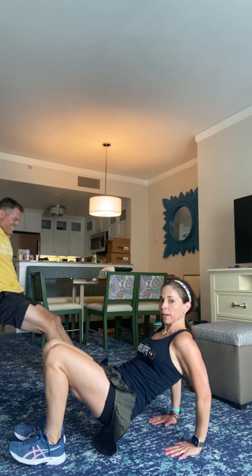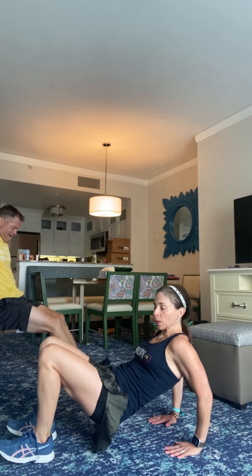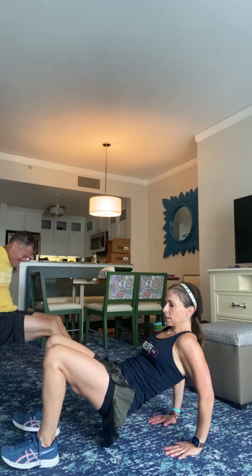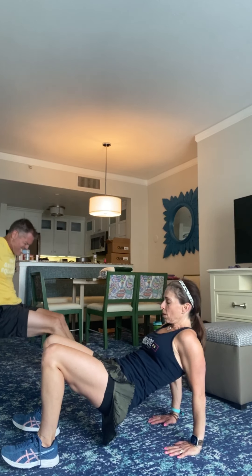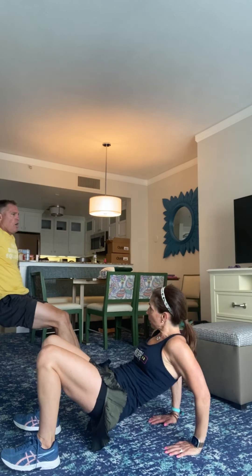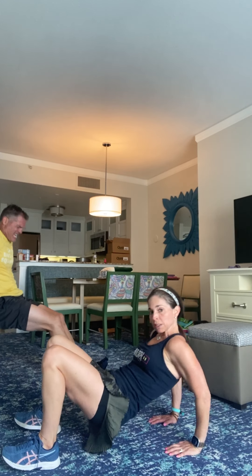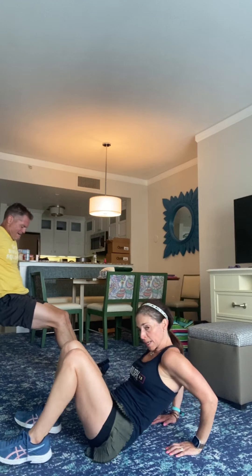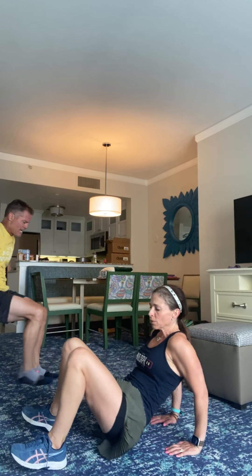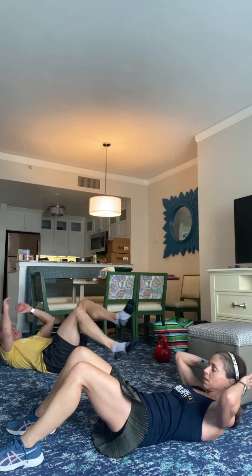Right into those bicycle crunches. Come on down. Three, two, bicycle. Opposite knee to elbow — really thinking about the range of motion crossing through your abs. Pedal, pedal, pedal. Halfway here. Belly button down. Forearm check. Eight seconds here. Don't forget to breathe. Don't hold your breath. In three, in two, and one.